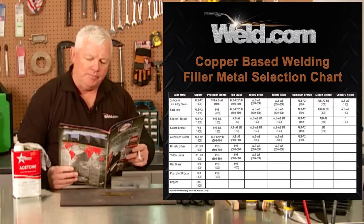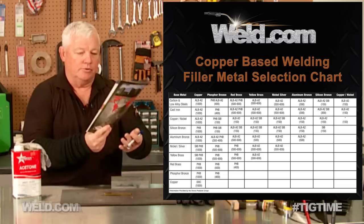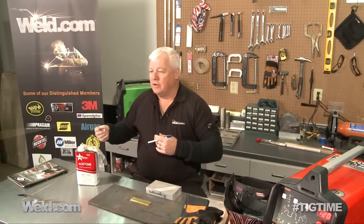It welds up very nicely. If you ever needed to get this online, great information — it's free — and I do happen to have silicon bronze.